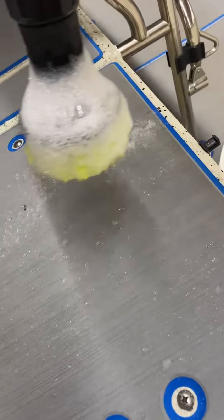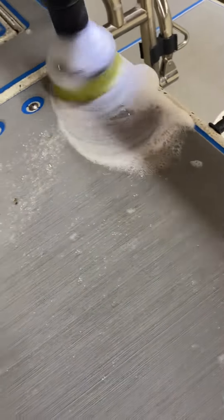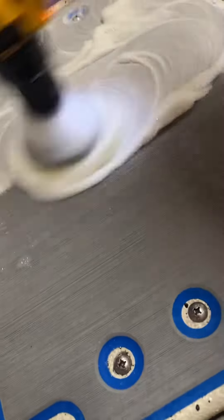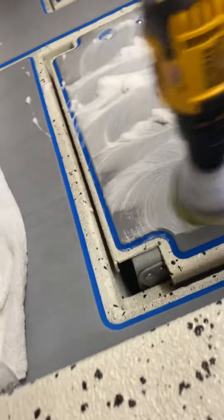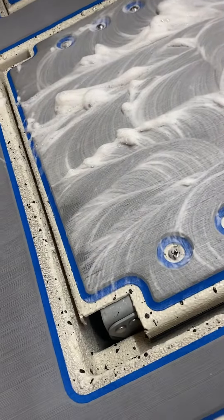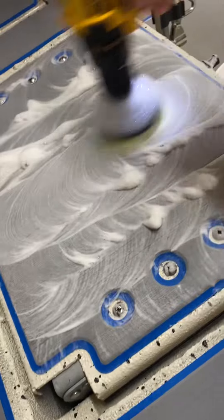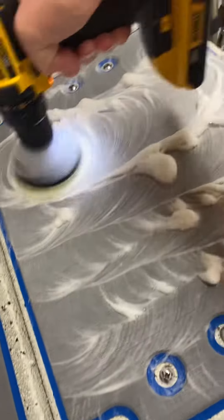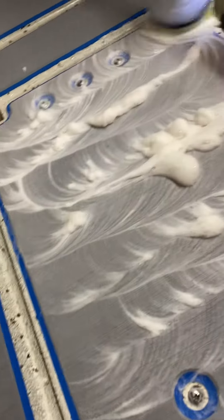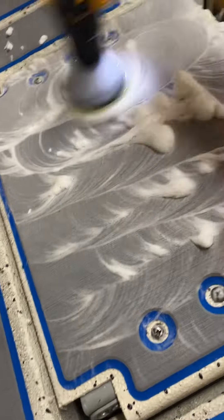I take my drill and remember it's got to be a soft brush — it can't be one of the real hard ones. And then I just do it like this. You don't have to push down very hard at all and it'll get most everything up.